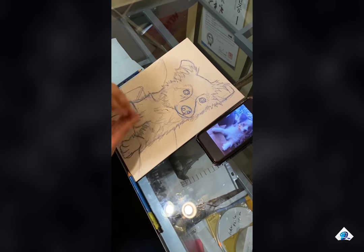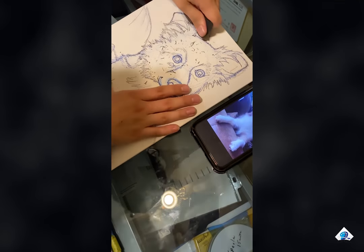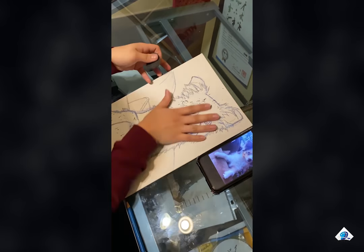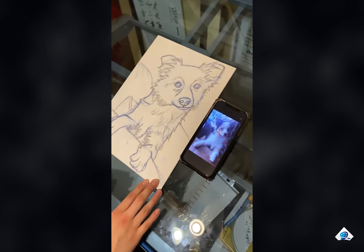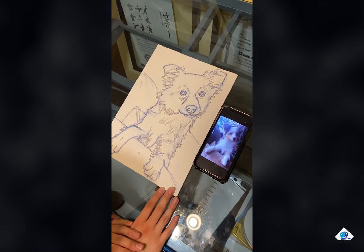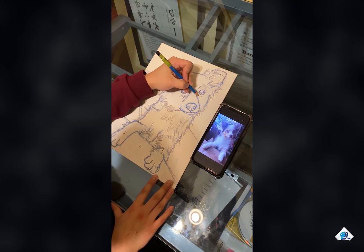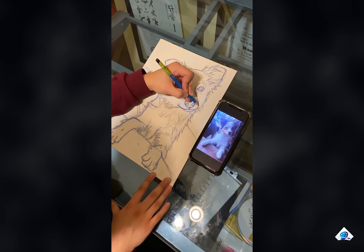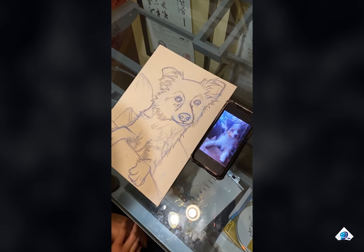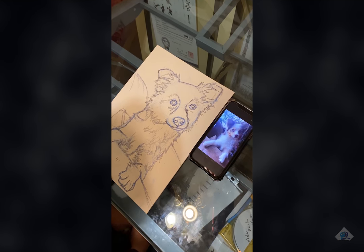The final step is going in with the eraser and cleaning up anything. Here's our final product — we have the picture of the dog and here we have the drawing. At the very last step you can go in and fix any little details that you see and adjust those. But other than that you can basically call your drawing done. Thank you very much. I hope you guys are just practicing lots at home — remember lots of drawing makes lots of good work. Stay safe and make sure you guys are washing your hands and staying clean.